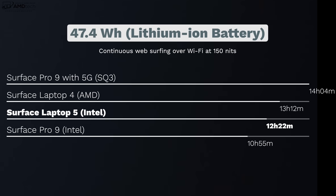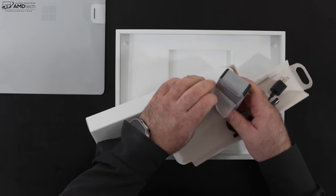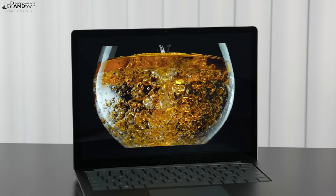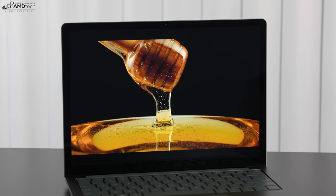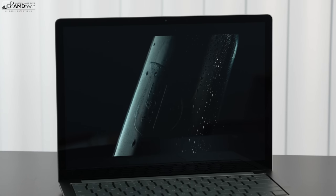The 47.4 Wh battery lasted 12 hours and 22 minutes on my continuous web surfing test over Wi-Fi at 150 nits — that's less than last year's Laptop 4 with the AMD Ryzen 5 processor, which is one reason I'm disappointed they don't offer the Laptop 5 with an AMD option, since AMD is significantly more power-efficient. On the positive side, it charges to full in about 90 minutes with the included charger. The OmniSonic speakers are the same as on the Laptop 4, filling a room nicely with good volume, decent bass, and good mids — audio has never been an issue on this line.